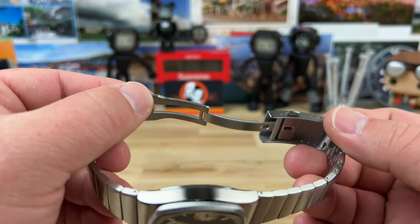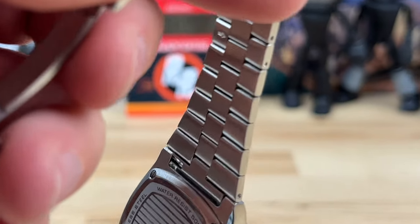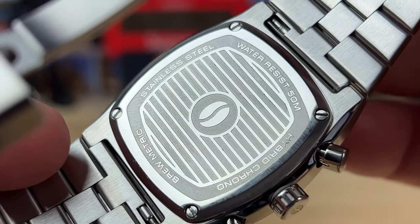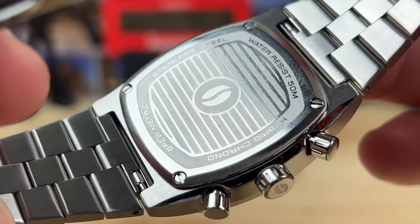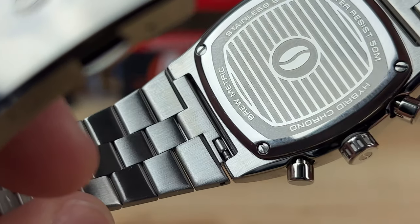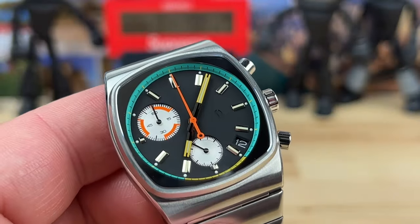Let's look at the case back — let me zoom in so you can see it. Water resistance is 50 meters, stainless steel, hybrid chrono, and some branding there on the case back. Four screws holding that down. You can also see on the solid end links there's a little relief there, so if you want to pop the spring bar out and put it on a leather strap or something else, it makes it easier to do.